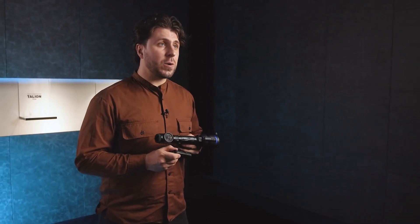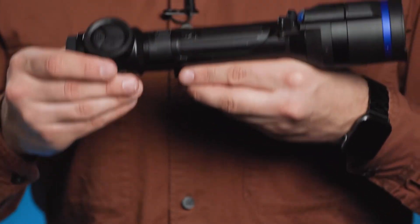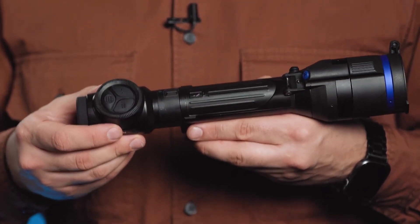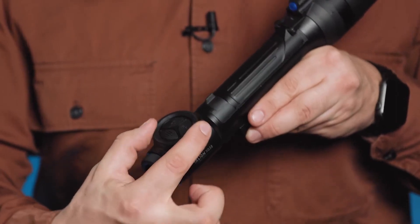The new Talion is powered with Pulsar's rechargeable battery, which guarantees up to 9 hours of active use on a single charge. The user-friendly design of the Talion XQ is best reflected through the placement of the control elements at the top of the eyepiece. It is also perfect for both left- and right-handed users. We've implemented a new tactile feature, which is especially convenient during nighttime shooting.